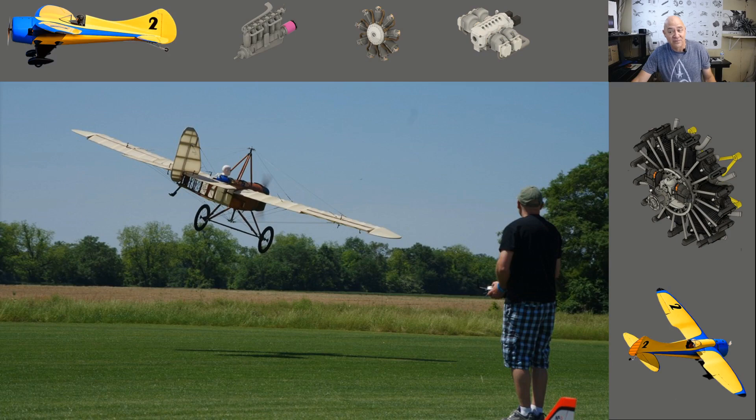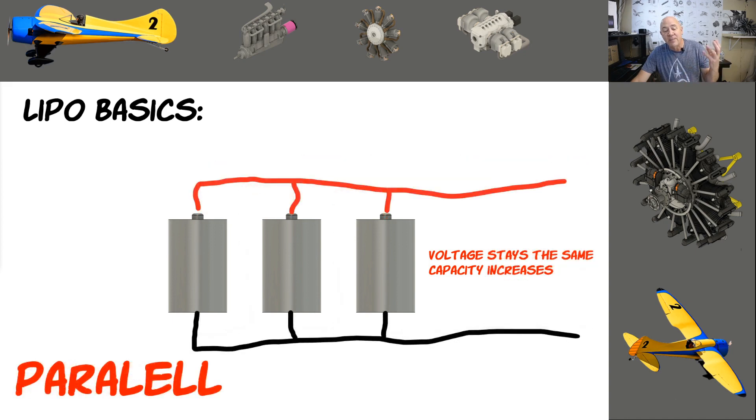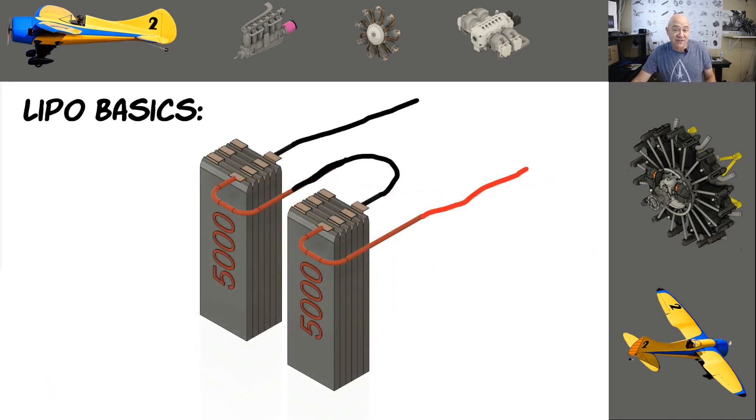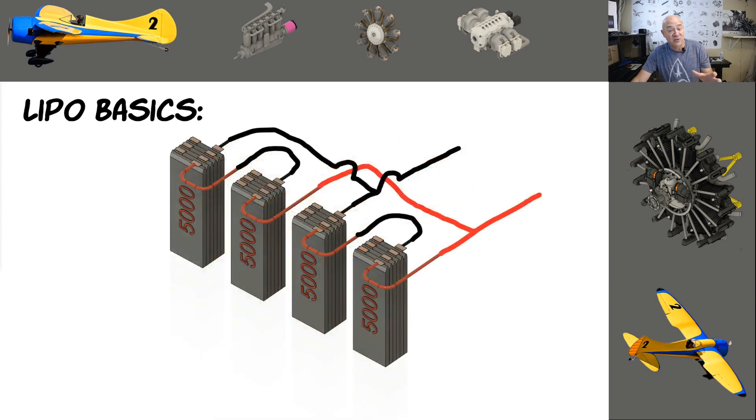Let me cover battery basics quickly. In a series circuit, voltage increases as you add cells. In parallel, the capacity increases but not the voltage. I want to plant a seed — what if one of those cells is bad? On a 12S system you'd have a 6S and 6S in series. For 6S 2P it's two 6S packs in parallel. On my big airplanes, a 160-amp load on takeoff means each parallel series only sees 80 amps, not the full 160.